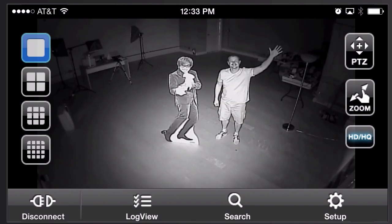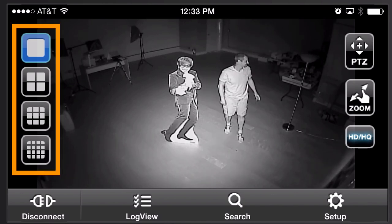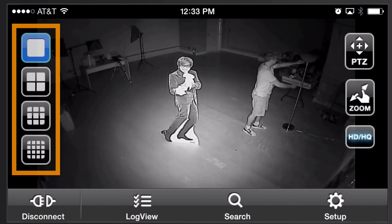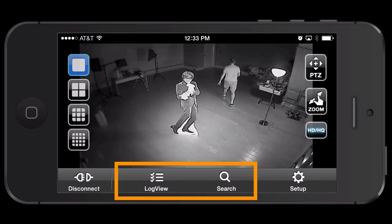Because I'm just demonstrating this one camera I'm not going to switch views, but in the app you'll notice on the left you can switch from single camera view to four, nine, or 16 camera grid views. The app also supports viewing recorded video that's been recorded to the DVR.